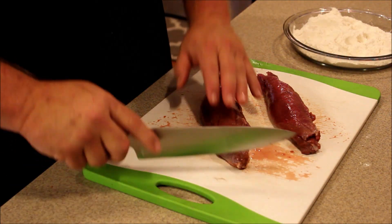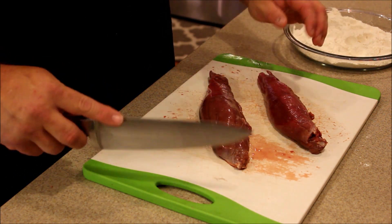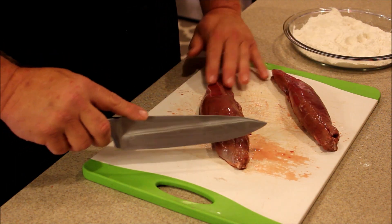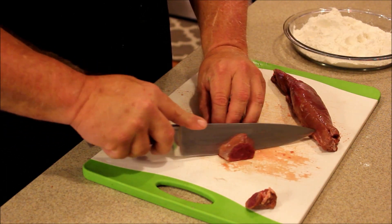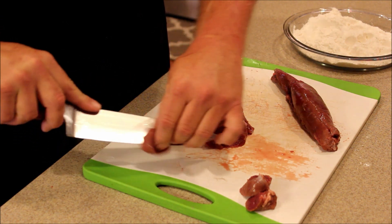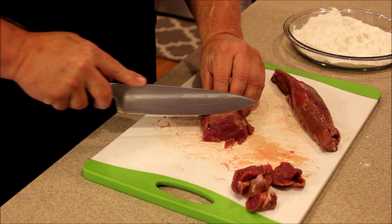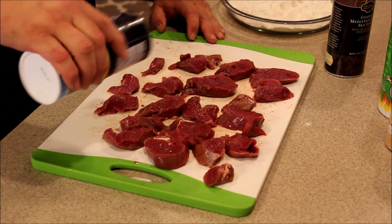These tenderloins are courtesy of my oldest son, Hunter, who took a nice six-point last weekend here in the Kentucky youth season. We're going to start by slicing them about a half inch thick, and I'll get a little bit of a bias cut on them to get a little more surface area. All right, we've got our tenderloins sliced up.